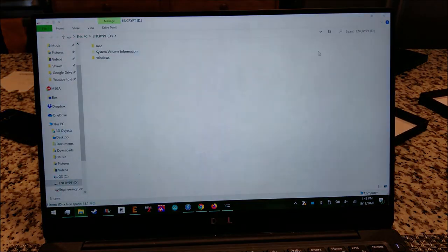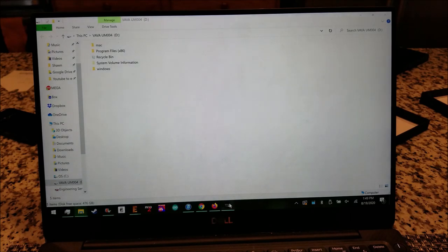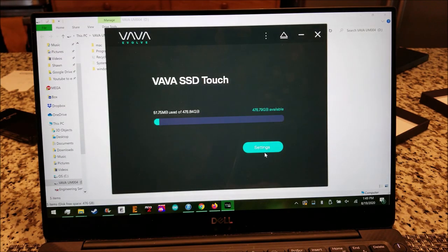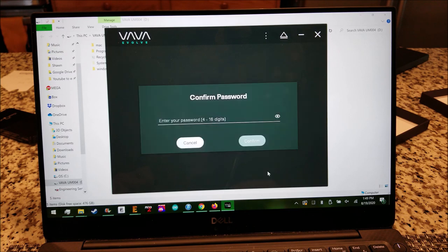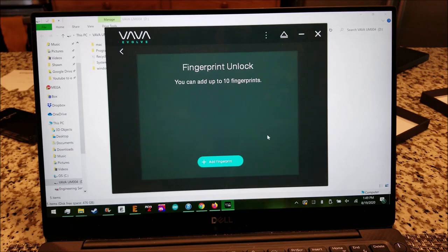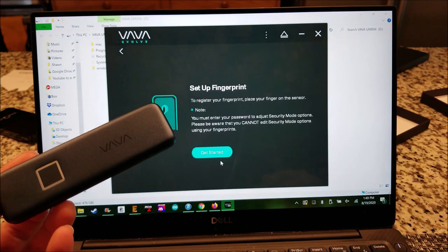I entered my password and confirmed it. Now security mode is enabled. Going into fingerprint unlock — manage fingerprint — it prompts for the password again. Now we're able to log a fingerprint. We're going to do add a fingerprint, then get started.